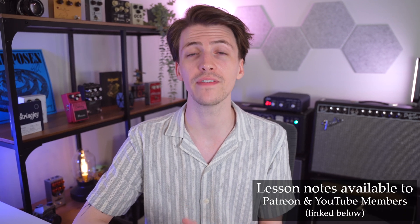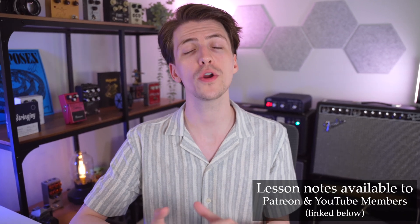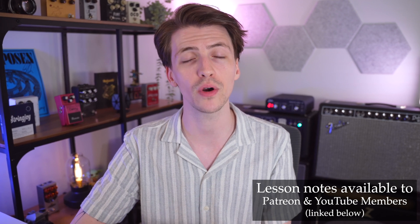If you guys do want to grab the lesson notes, they'll be available over on my Patreon, or you can hit the join button below this video to become a channel member and download them. Without further ado, let's get started.